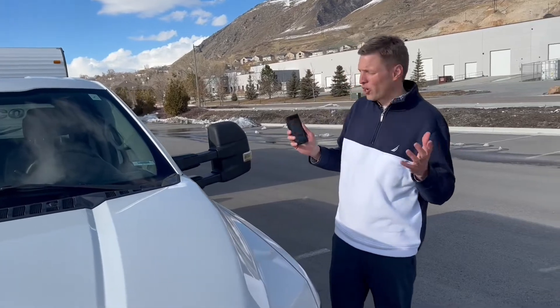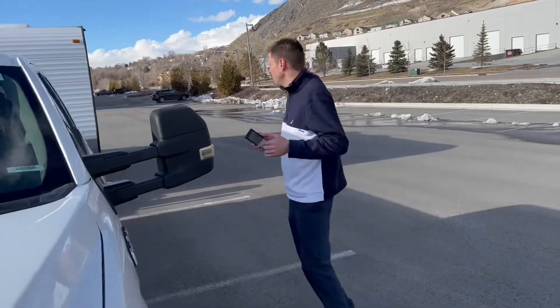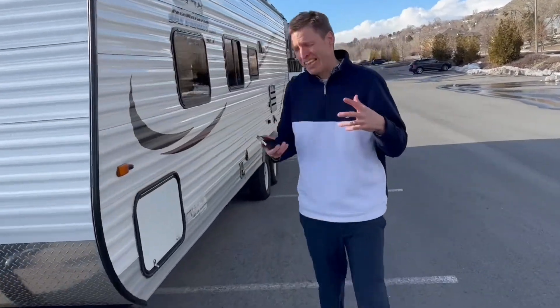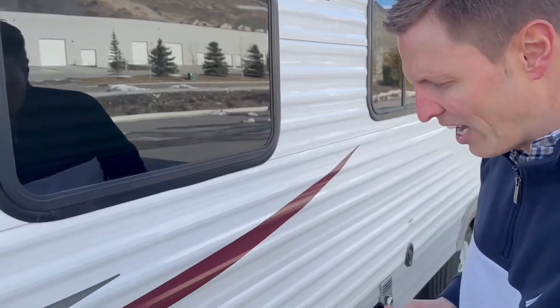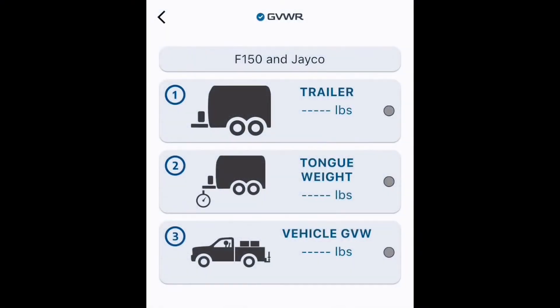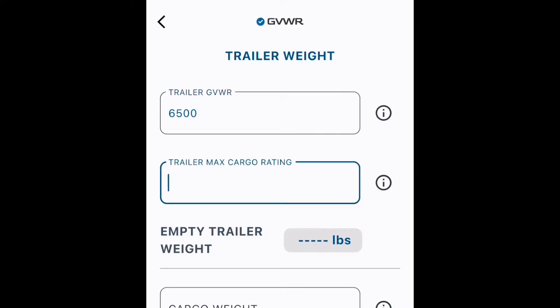The first thing that the GVWR app needs is information about the trailer. First off, it needs the GVWR. Now that may sound a little confusing because usually you think of that associated with trucks and tow vehicles, but this RV is a vehicle too and it has a gross vehicle weight rating. Sometimes that's inside the camper, but usually you're going to find that on a decal right outside here on the driver's side near the VIN sticker. Also next to this is the next piece of information you need, which is the trailer max cargo rating and the tire loading sticker.